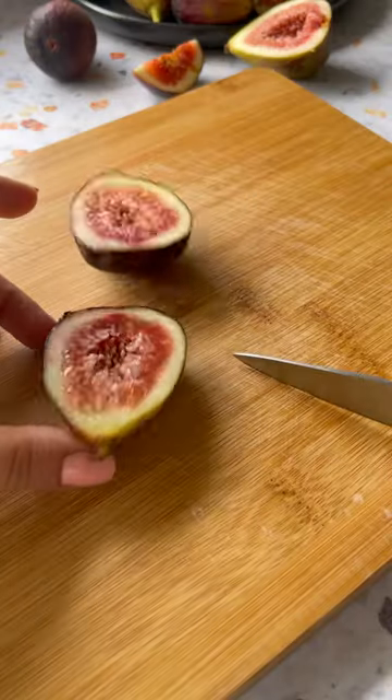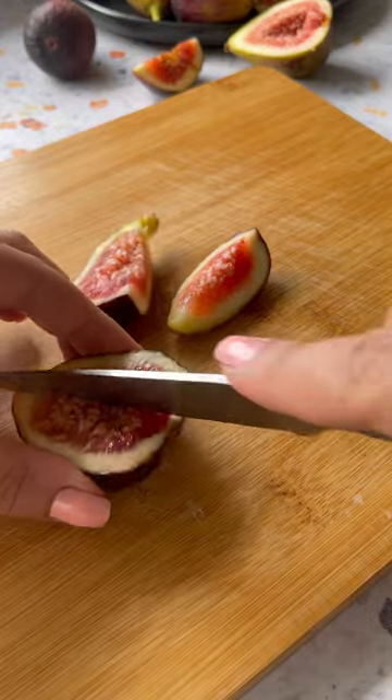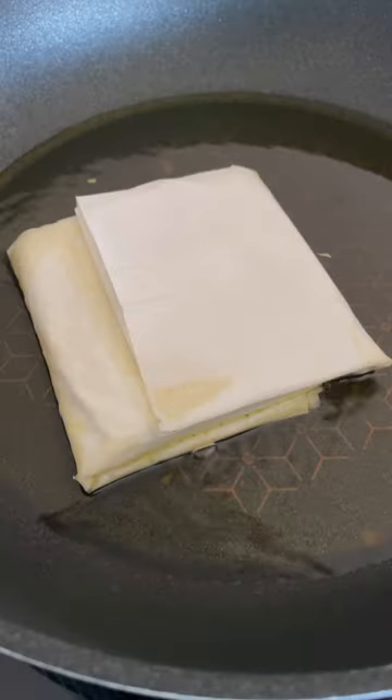Get your hands on some delicious and jammy figs and cut them into quarters. Gently fry over medium heat and flip once deliciously golden.